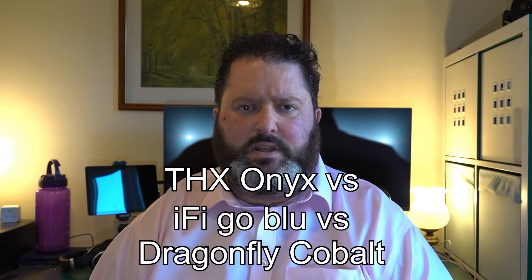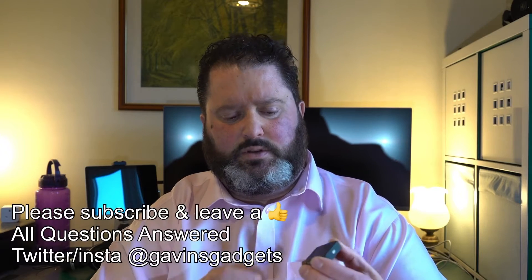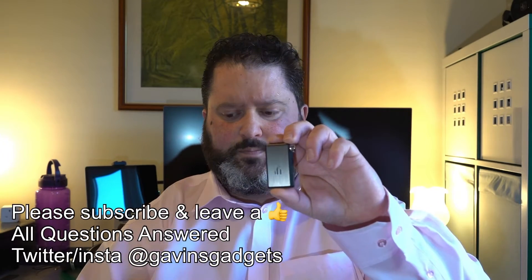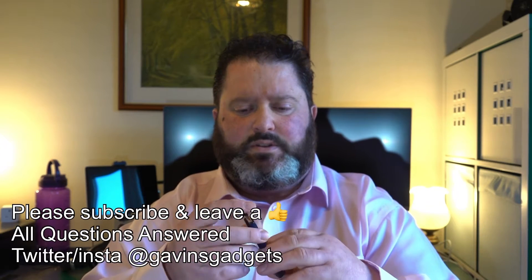Hi everyone, this is Gavin from Gavin's Gadgets, hope you guys are keeping well. Today I'm going to compare — I've been asked to do this — the iFi Go Blue versus the AudioQuest Dragonfly Cobalt. Now this Cobalt is more expensive; this is roughly about £269 versus about £200 for the Go Blue.